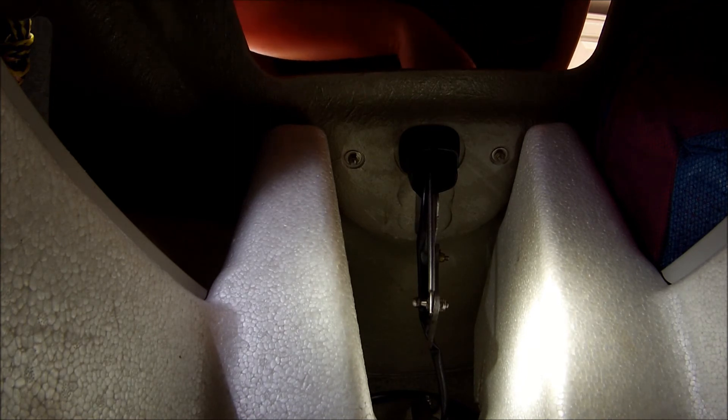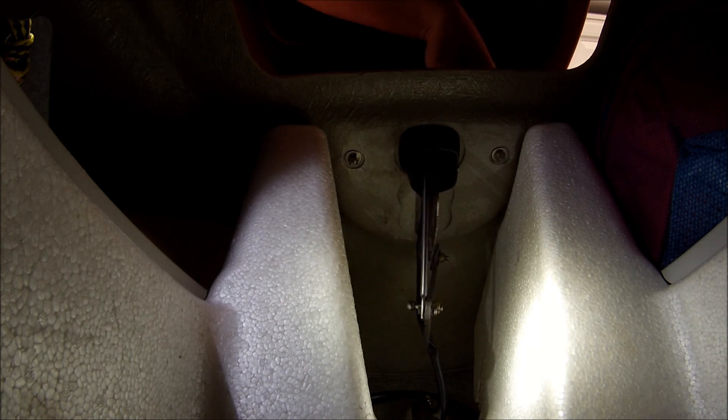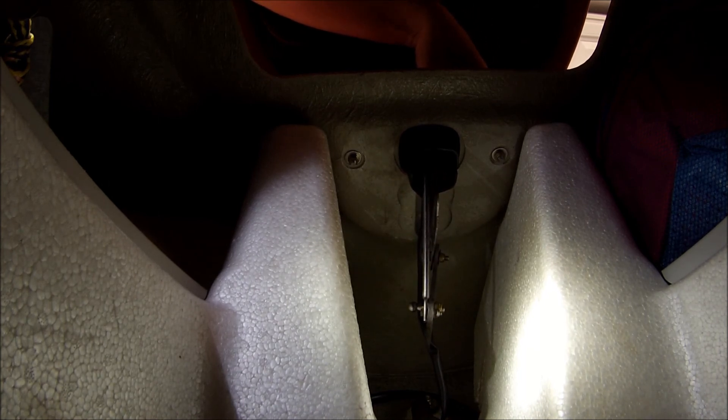All you have to do is remove the clip that holds this on here to the shaft on the hood, remove that and it'll slide down, and you guys can tighten it a lot easier than removing the hood.